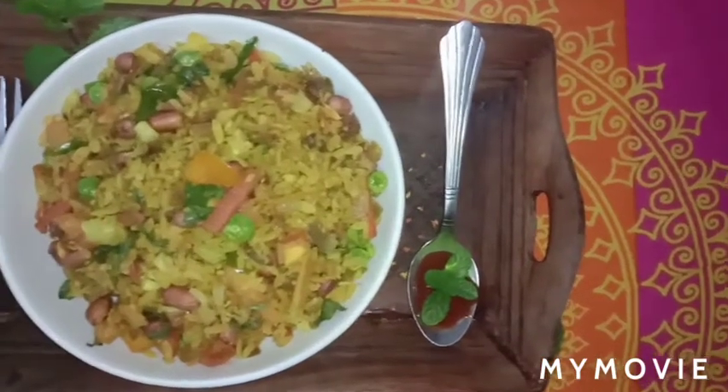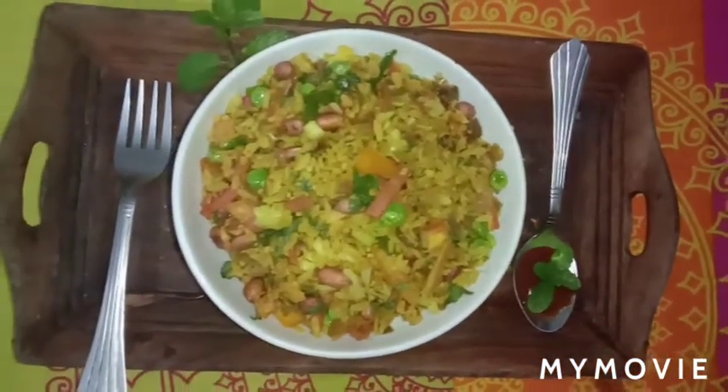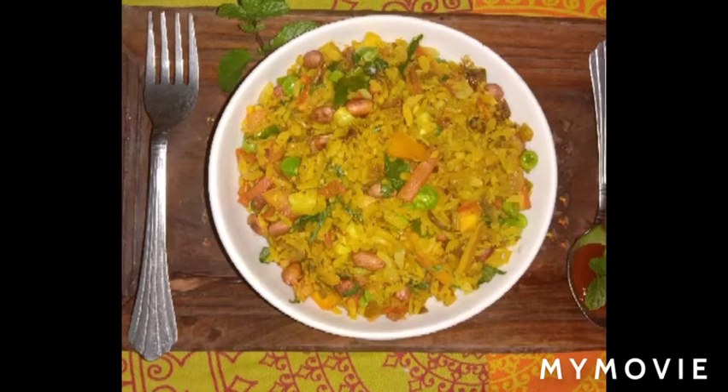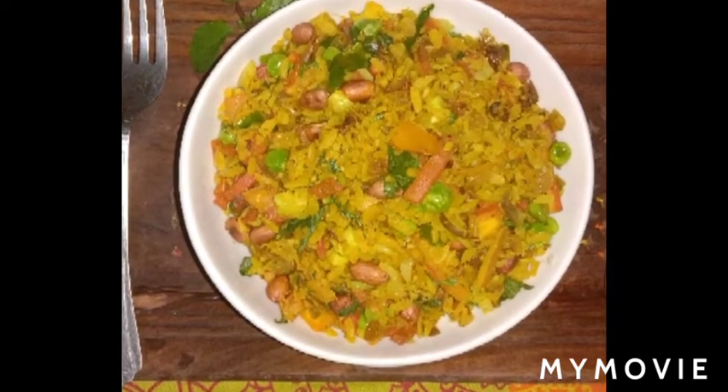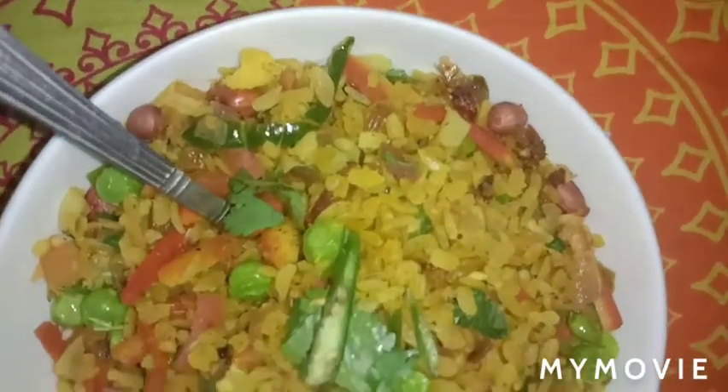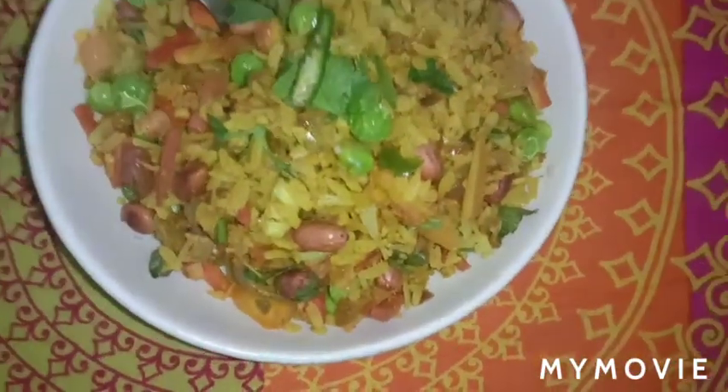Hey everyone, welcome back to my channel! I hope you are doing very well. I am back with another cooking video — a veg poha recipe. Don't worry, this is so tasty and easy to make.